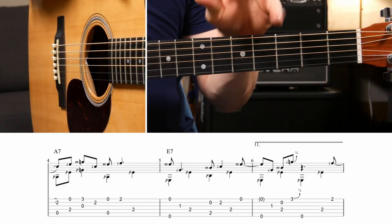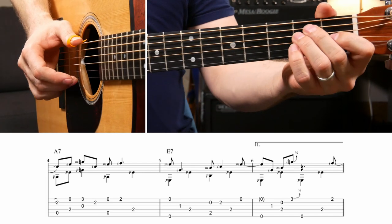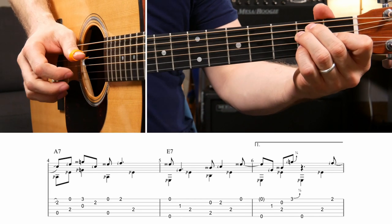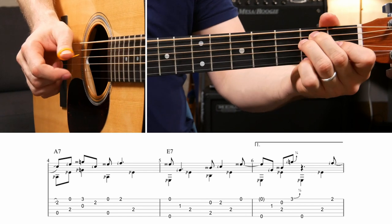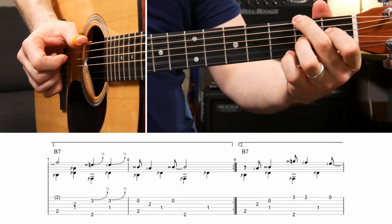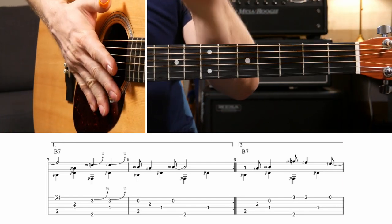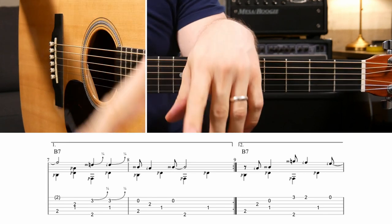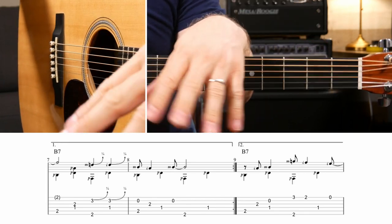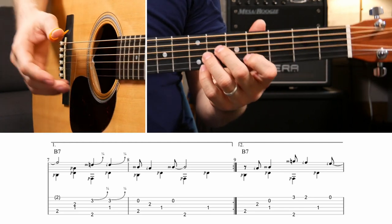I'm going to play the second four measures of the first little variation for you, and then I will play the entire first variation. You play this first variation twice - first time take the first ending, second time take the second ending. We'll get to the second ending in a second.